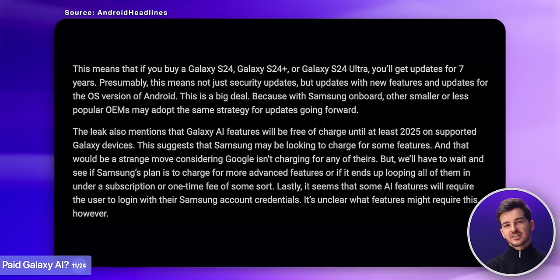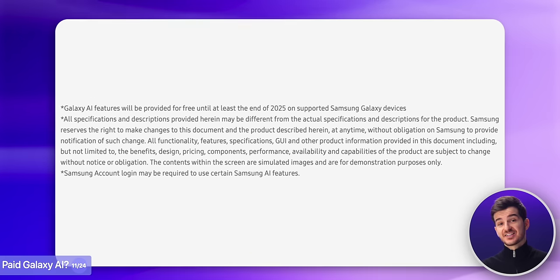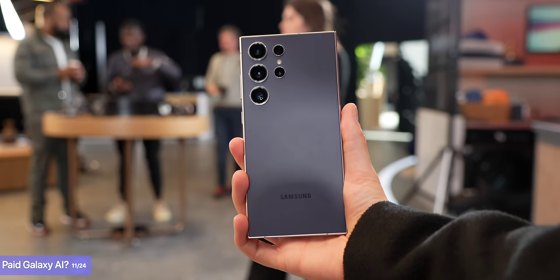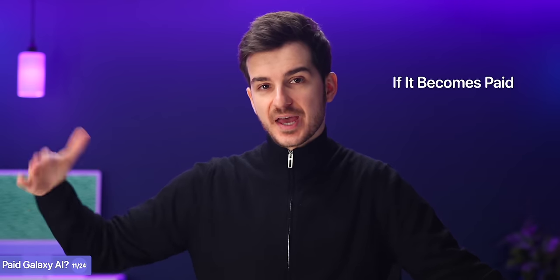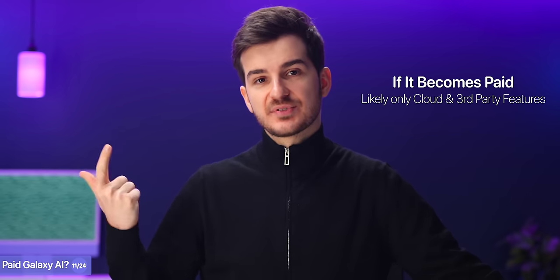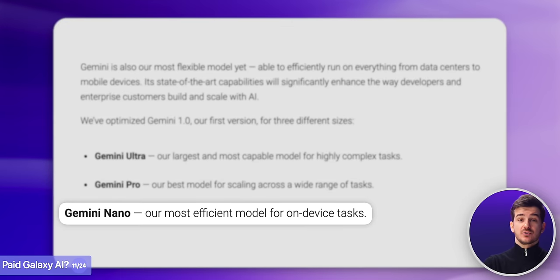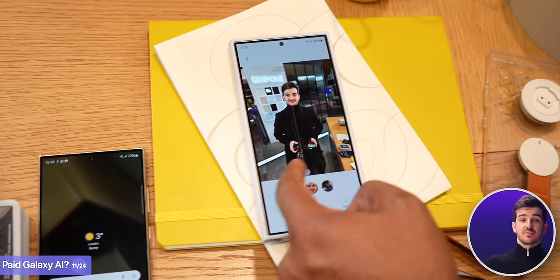However, there was a leak that Galaxy AI will only be free for the first year, and this has now been confirmed by Samsung's own website, which states that Galaxy AI will only be provided for free until at least 2025. I've asked Samsung about this and they said they haven't been briefed yet on Galaxy AI becoming paid. But if it does become paid, it will likely only apply to the parts that are cloud-based and where Samsung is using third parties. For example, when Galaxy AI summarizes a webpage, it uses Google's own Gemini Nano large language model. If Google decides to charge Samsung or their partnership ends, then Galaxy AI might indeed become paid for those cloud-based features.